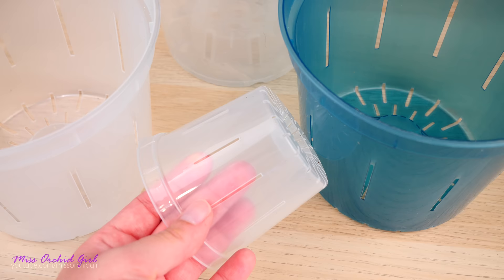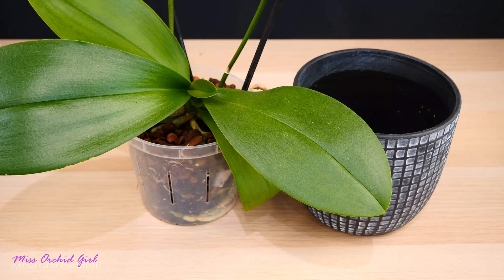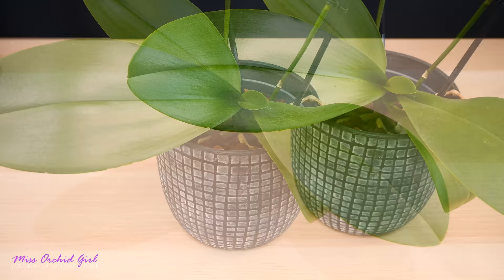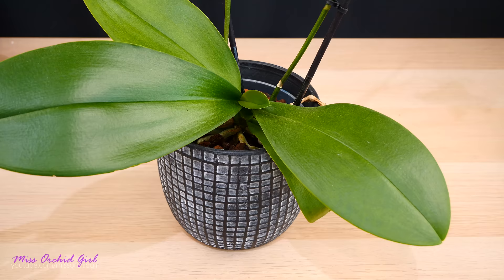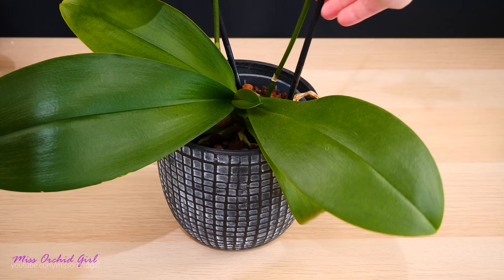Clear pots will also let light reach the roots, so in return the roots will photosynthesize and will be green. However, this can also lead to algae formation. A little bit of algae is absolutely fine, but sometimes if you have a very water-retentive medium the algae can get out of control, so the best thing to do is to limit light for the algae. Using a decorative pot will actually do the trick. You don't have to worry that your orchid roots don't receive light — the leaves are much better at photosynthesis than the roots. Without light, the roots can perform normally and will still absorb water and nutrients, but they will not form chlorophyll, so they will be rather white or yellowish. They're still healthy — they just don't photosynthesize.